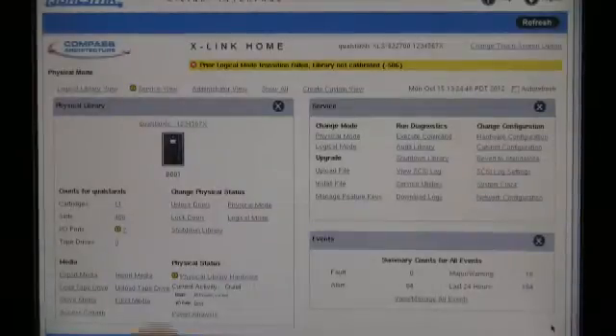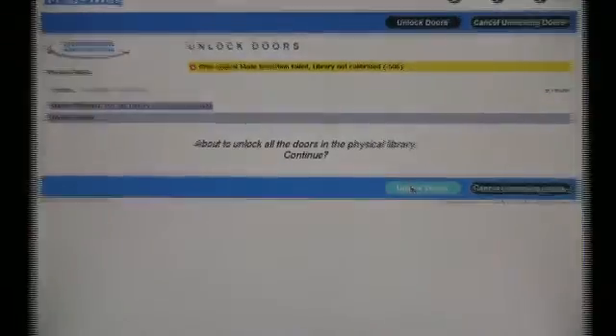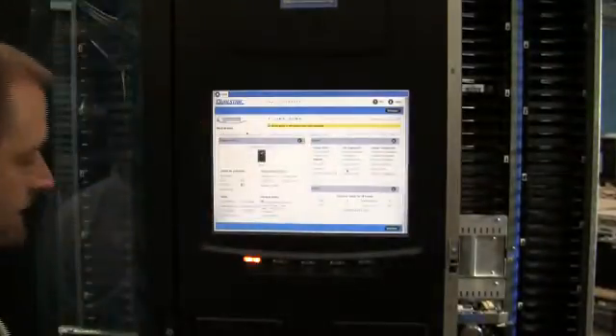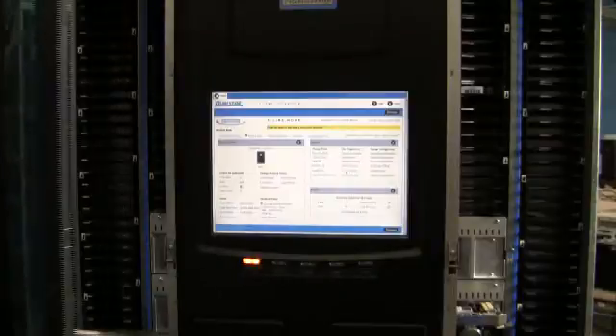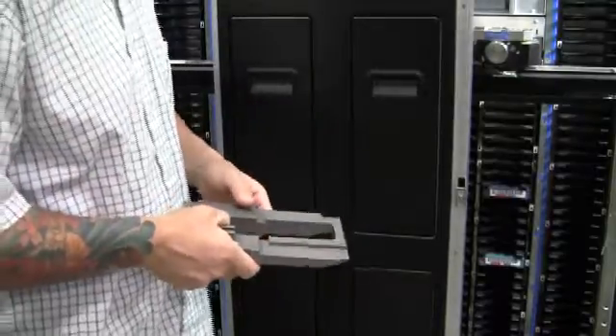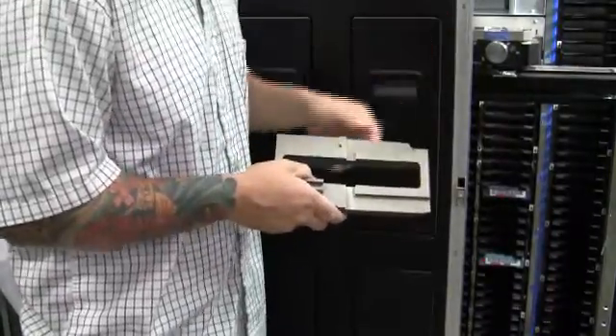Once the robot has been positioned, we want to unlock the doors and open both the right and the left side door on the dual sided libraries. Now that we have the door open, we're going to want to take the alignment tool and put it into slot 35.